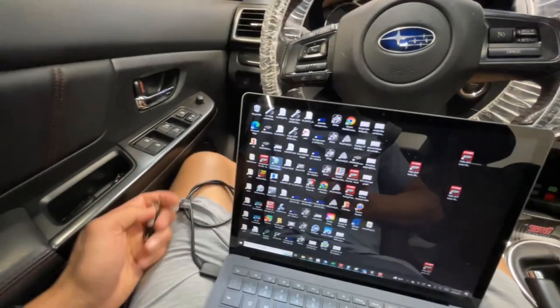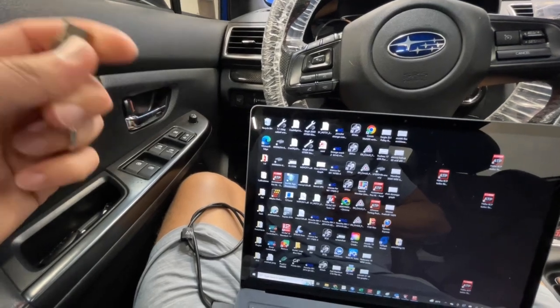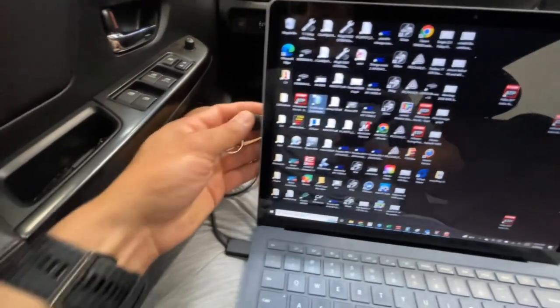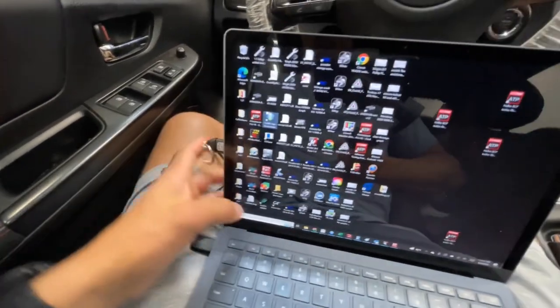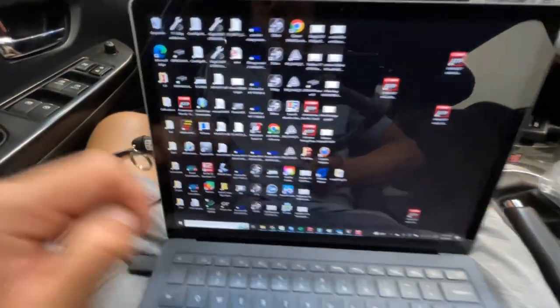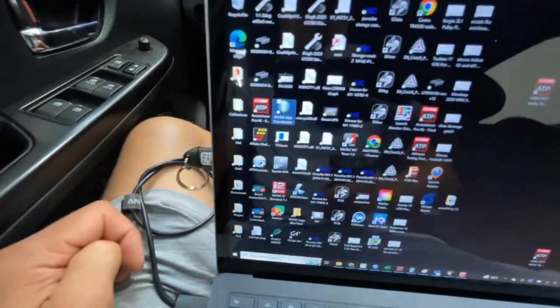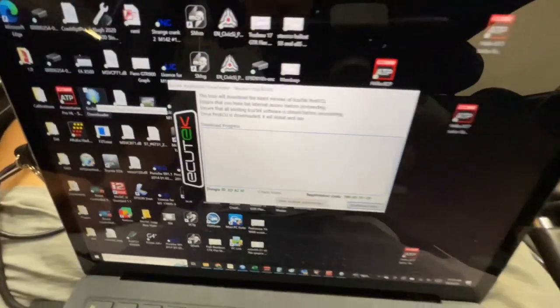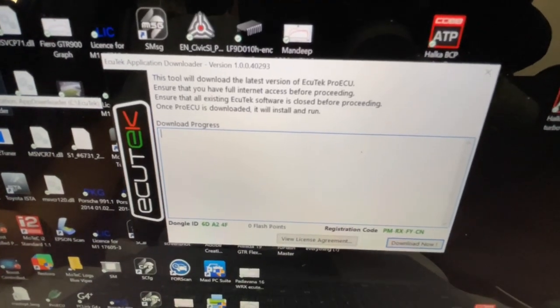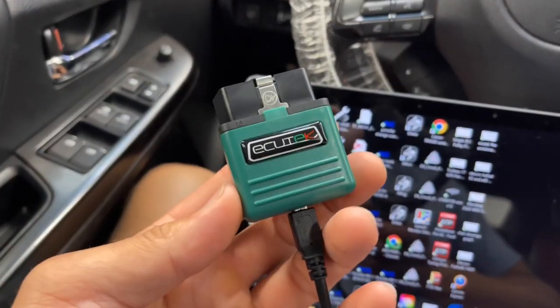The first scenario is if your key is not registered. When you try to open up ProECU it will say you do not have authorization to run this application — that means your key is not registered. You're going to need to download another program called EcuTech App Downloader. It simply tells you your dongle ID and your registration code. I'll need those two items to register the dongle to you, and once I do that you'll be able to open up the software.